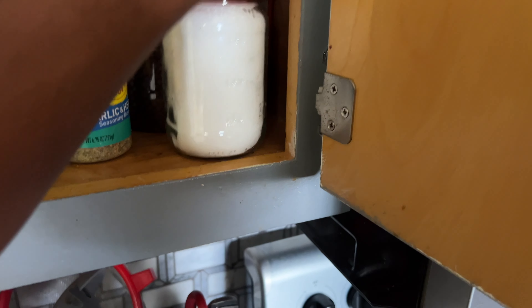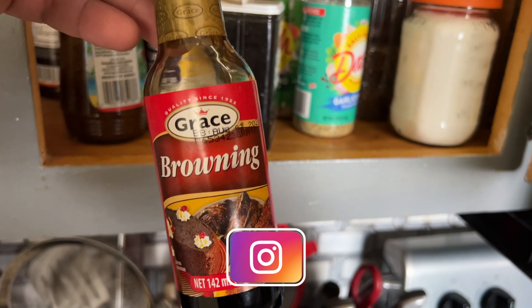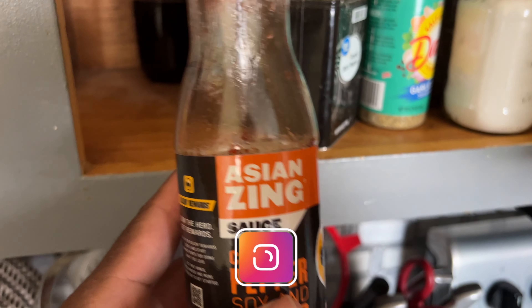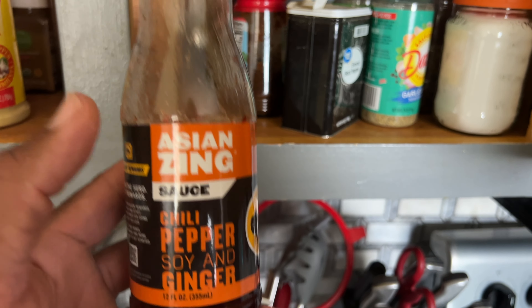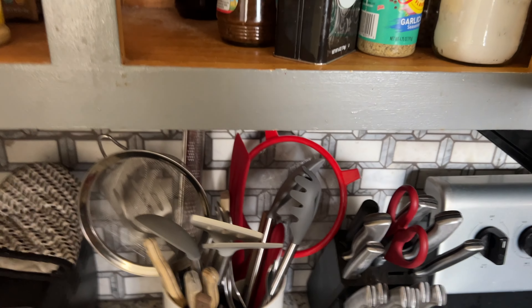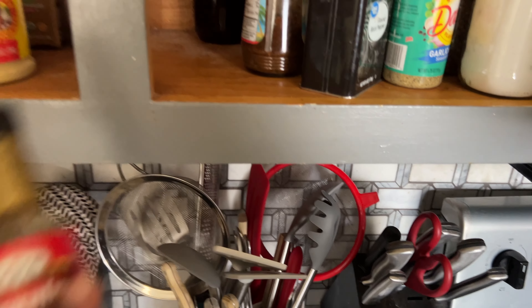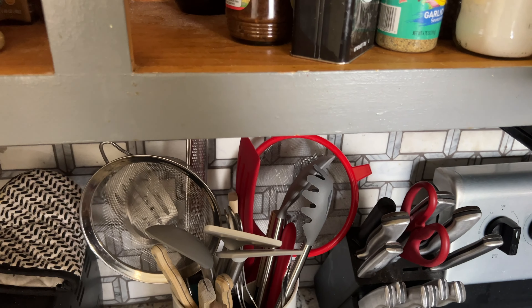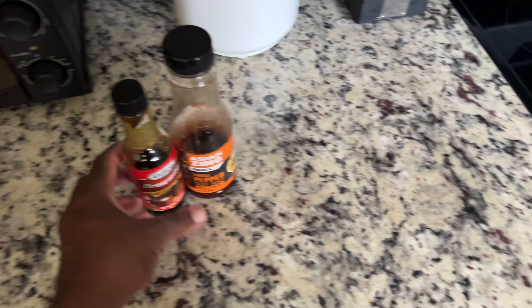What I'm gonna use is a little bit of browning, and I'm gonna use some of this Asian Zing. I used it the last time and everybody enjoyed it and loved it. I know this is not what you're used to making it with, but this is gonna be how I make my stir fry my way. You can find the Asian Zing at Walmart, and if you can't find browning you can always use gravy master.